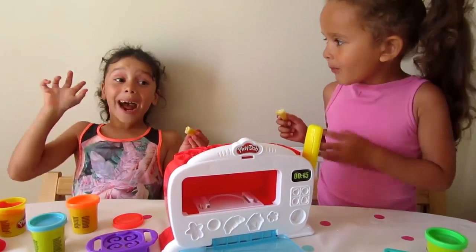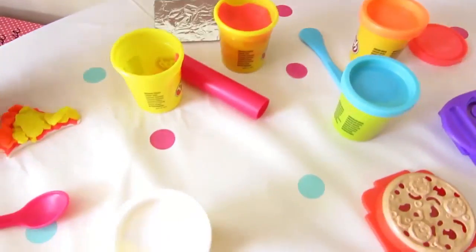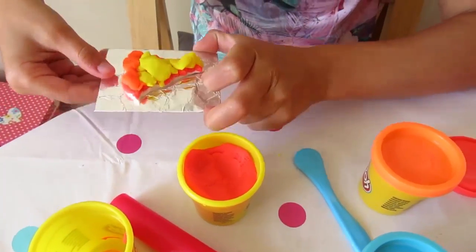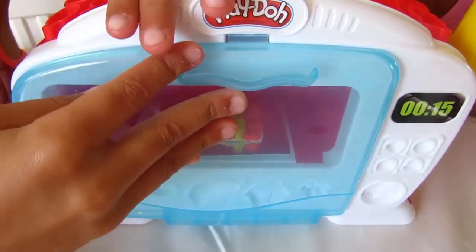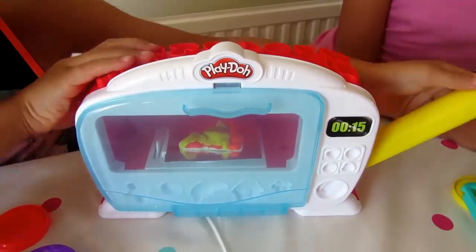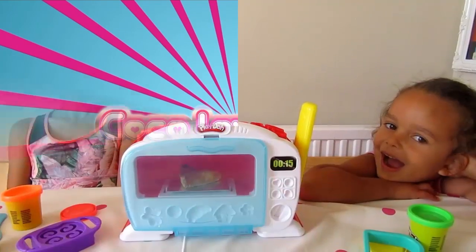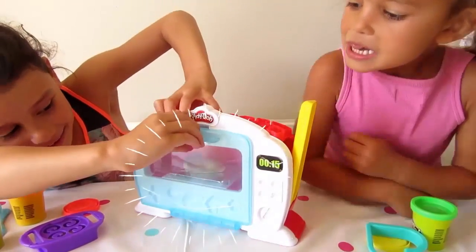I think we should make some noodles! Let's see if my pizza becomes real! Let's put the light on for a sec! Is it real? Is it real?